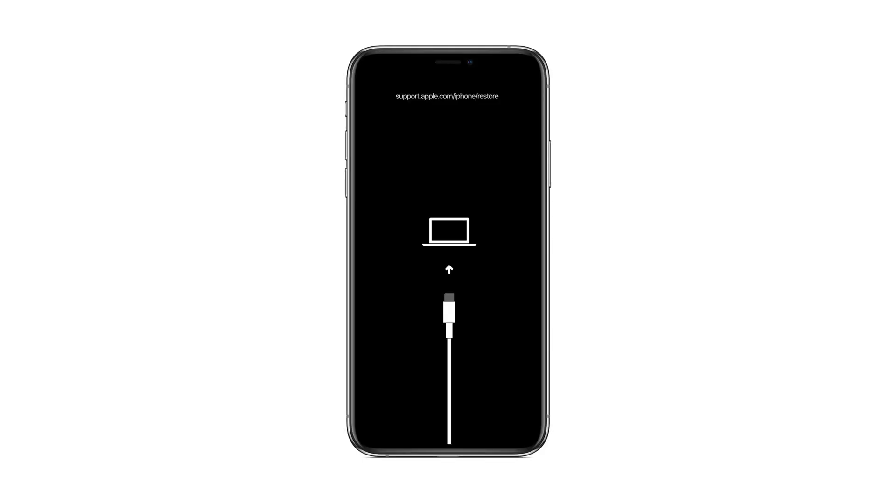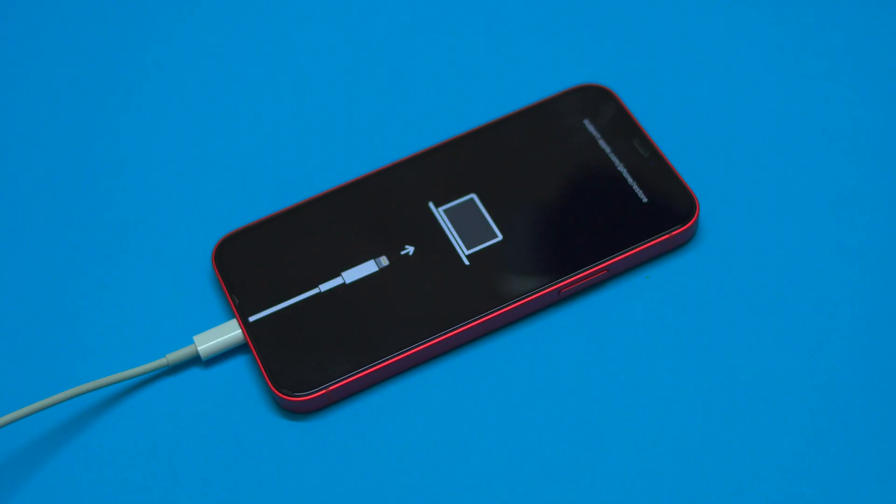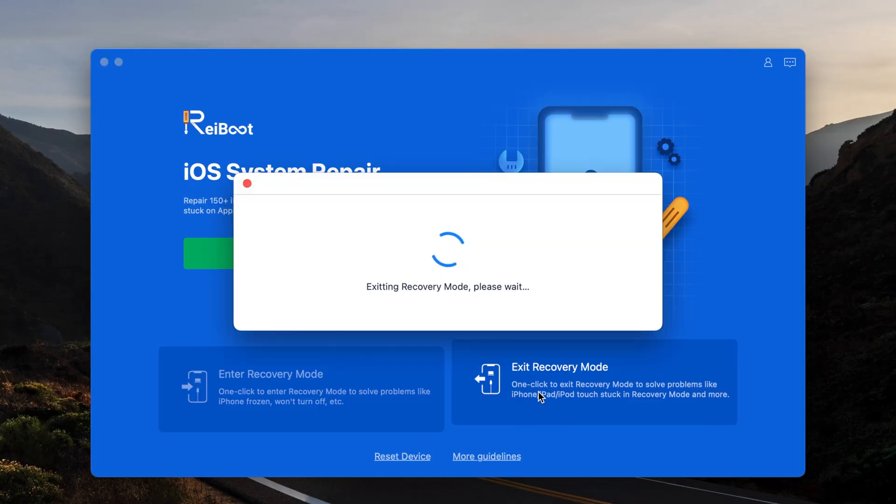Recovery mode is a special screen built into the iOS firmware which lets your connected laptop know that something is wrong with your iPhone. It looks something like this, and a little different if you're using an older iPhone. Normally there's a special volume key combo to enter recovery mode, but Reiboot makes it super easy — just one click and you're instantly into recovery mode, and one click to exit. It's just that easy.